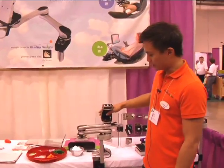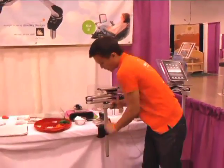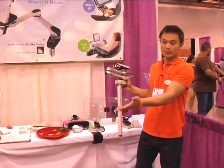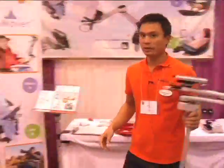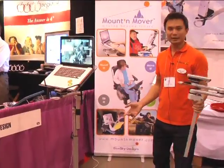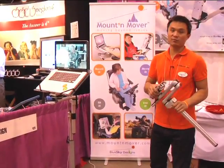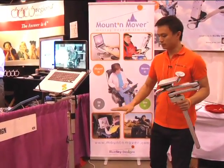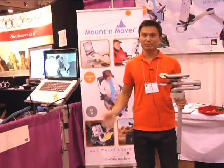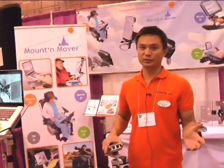When you're done with your mounting system and don't really want to use it anymore, you can take it off your chair and port it to your table, or we have a floor stand over here — which you'd use for either in bed, a recliner, or anything like that. Even if it's a kid who wants to use their device on the floor, the floor stand allows you to use it all the way from six inches up to six feet. If you have any other questions about mounting anything to your wheelchair, give us a call.